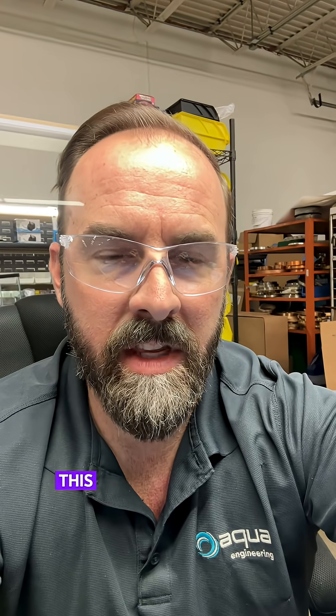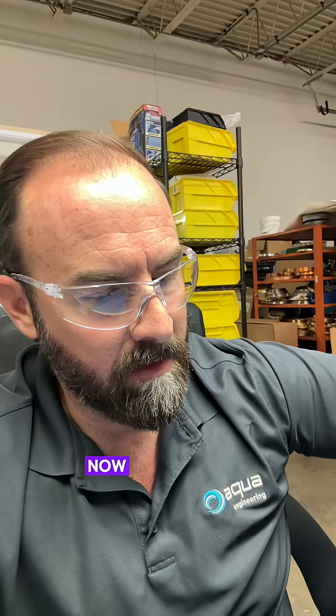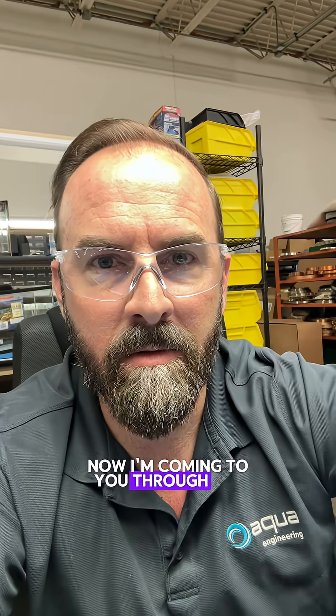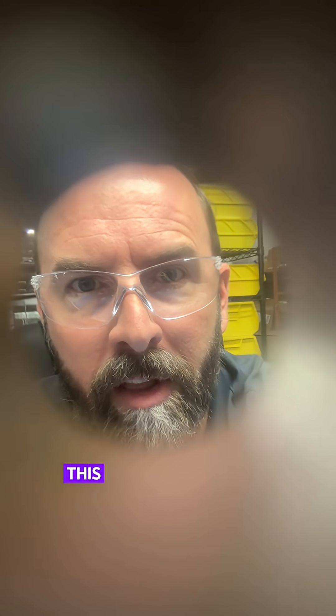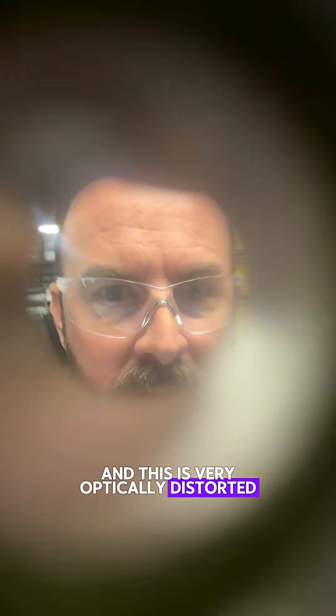Just for comparison — this is a sapphire window, I'm coming to you through the sapphire window. Now I'm coming to you through the best that McMaster-Carr has to offer. This is McMaster-Carr's best sight glass, and this is very optically distorted, so we wouldn't be able to use this for the Lenner project.